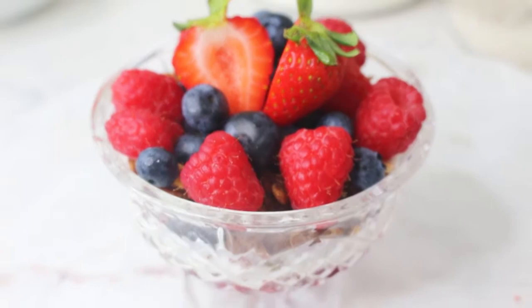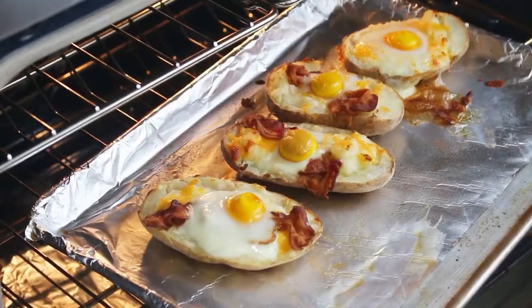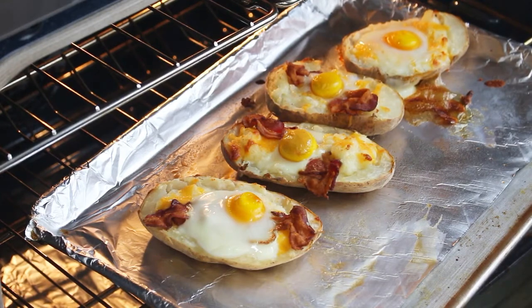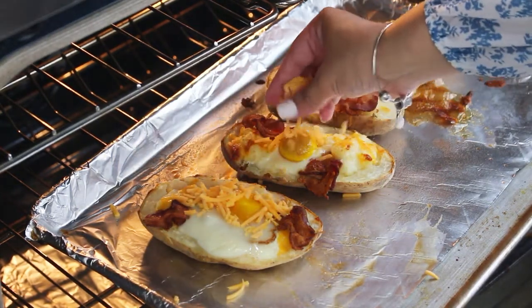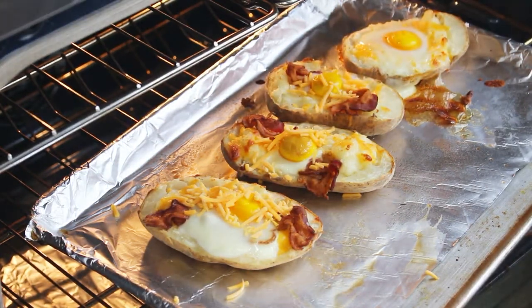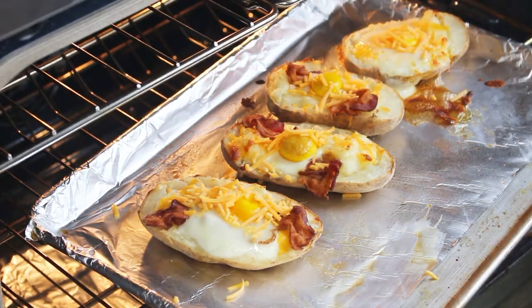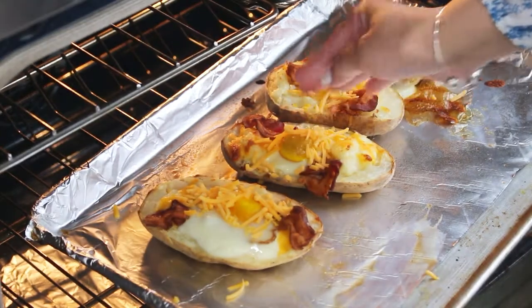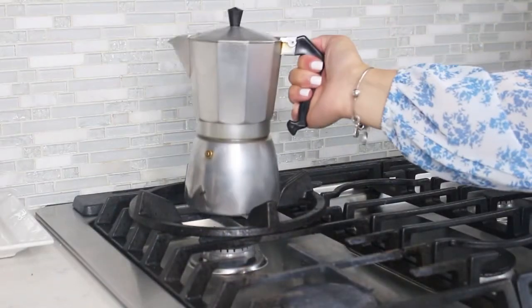Our potato bowls went past 20 minutes because we don't like our eggs to be runny — definitely do that if you like your eggs hard. Now I'm going to sprinkle more cheese and add some green onions, then pop it back in for about two minutes until that cheese melts and they're ready to go.